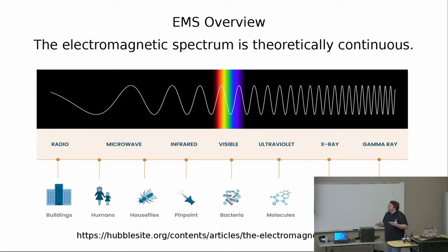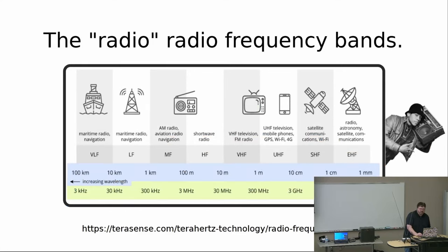The electromagnetic spectrum, theoretically, is continuous. These waves get as small as pieces of atoms as far as humans can measure and understand. They go the other direction as well — as far as humans can tell, they get as big as football fields, but there's no reason to think they don't get bigger. They could be as big as planets, as big as universes. We're obviously not covering all of the electromagnetic spectrum — we are just talking about the radio frequency band, which is a little bit of the EMS.